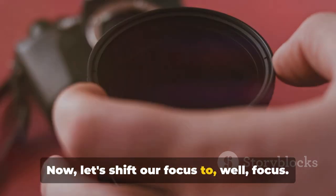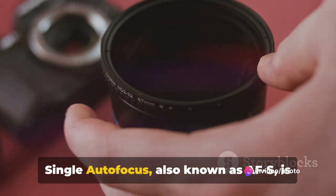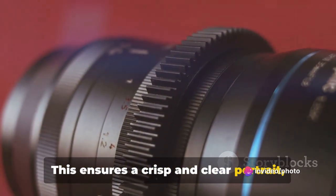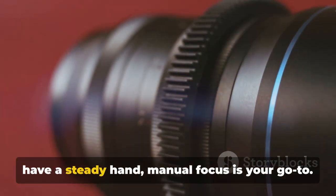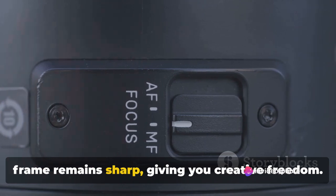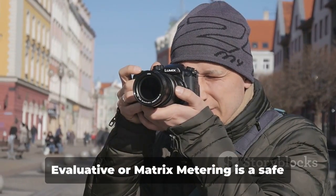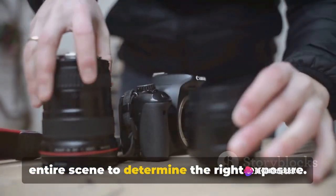Now let's shift our focus to focus mode. The focus mode you choose can make or break your portrait. Single auto focus, also known as AF-S, is a great option for portrait photography — once you press the shutter button halfway, the camera locks focus on your subject, ensuring a crisp and clear portrait even if you or your subject slightly move. However, if you prefer more control and have a steady hand, manual focus is your go-to. It allows you to decide what part of the frame remains sharp, giving you creative freedom.